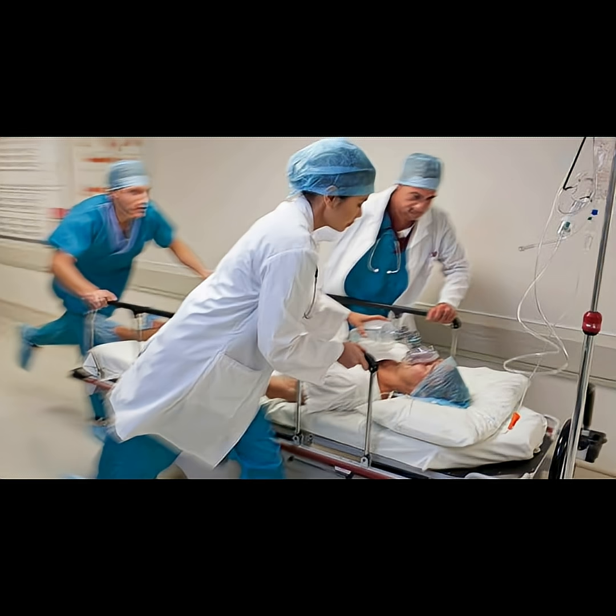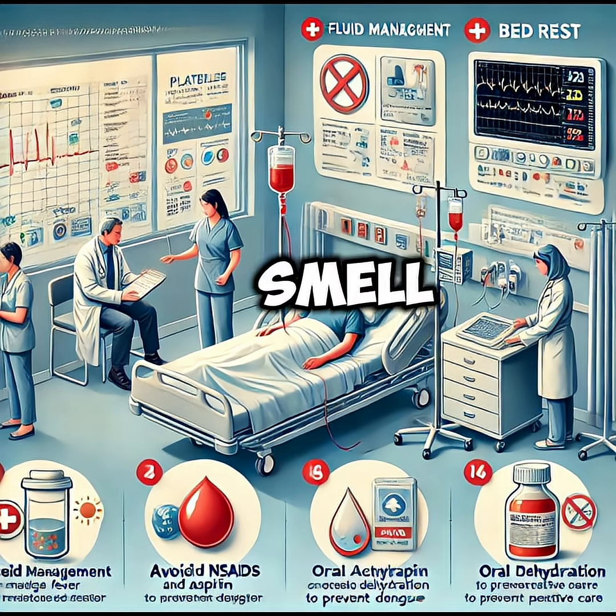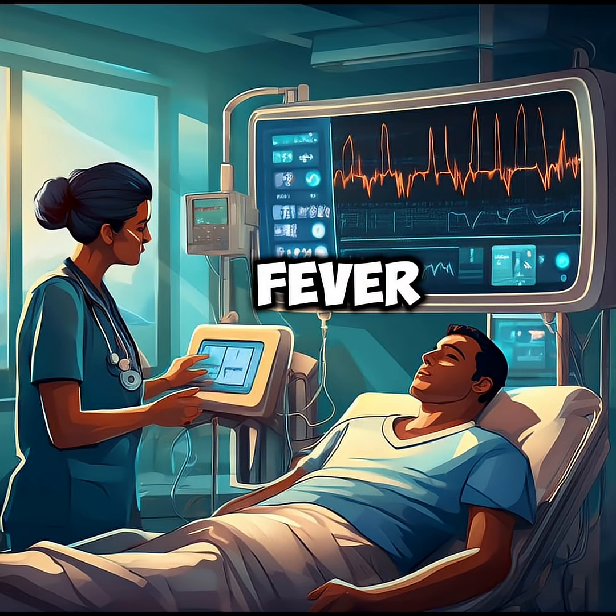Step 6: Monitor for infection. Watch for redness or swelling, pus or bad smell, pain that gets worse, or fever. If you see these signs, seek medical help.